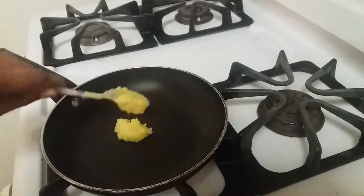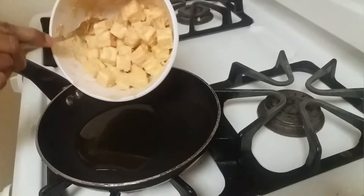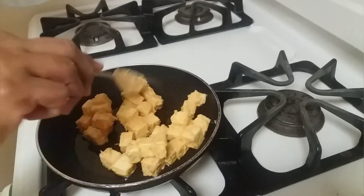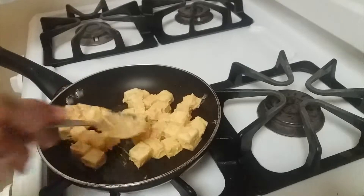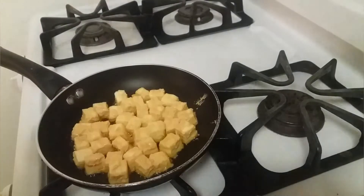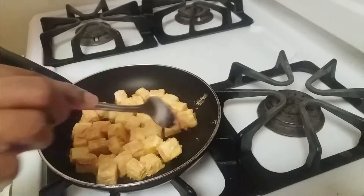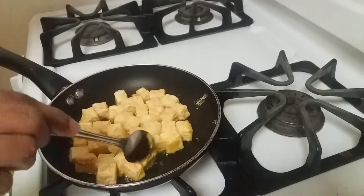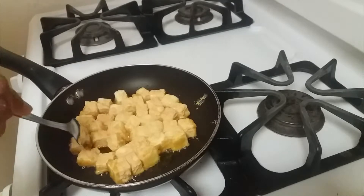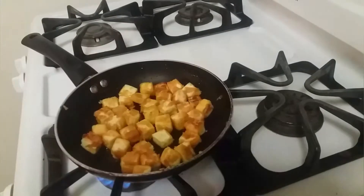After 20 minutes we can fry the paneer. I'm using 1 teaspoon of ghee. Once the ghee is melted we can start adding the paneer. We need to fry the paneer on all four sides, so after a minute start turning the paneer to the other side. In less than three minutes the entire paneer will be fried.